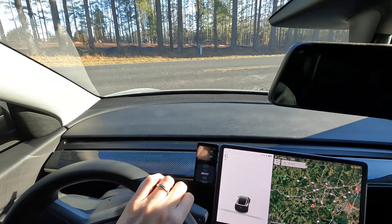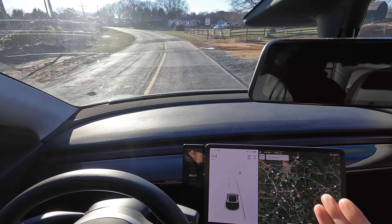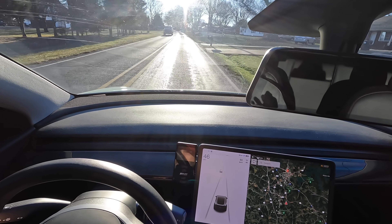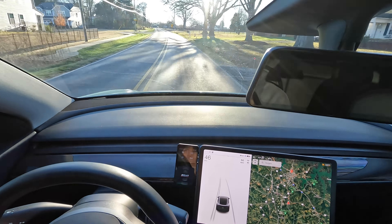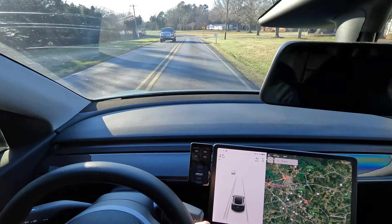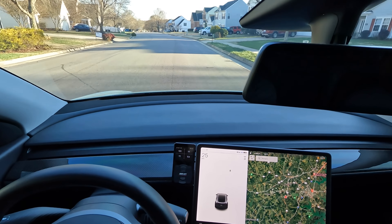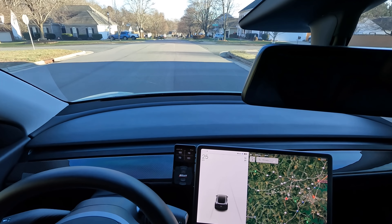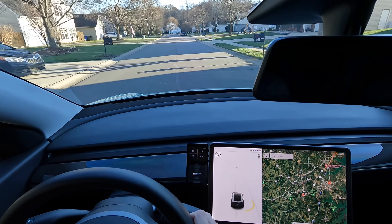A lot of people, myself included, have always thought gloss is gonna throw some glare onto the dash and blind you. The Sun is blinding me right now but the dash isn't — the Sun's not hitting the dash. We need to go to a spot with more glare. Pulling through this neighborhood, we'll see if there's any glare from this side since the Sun's going to be that way. I do like the gloss — it looks really nice and shiny. A lot of people prefer gloss carbon fiber because they want to showcase the shininess of it.